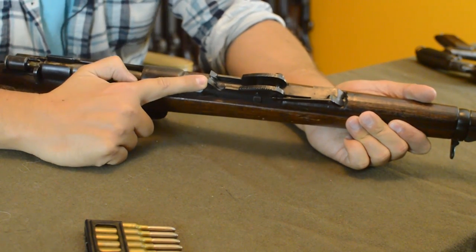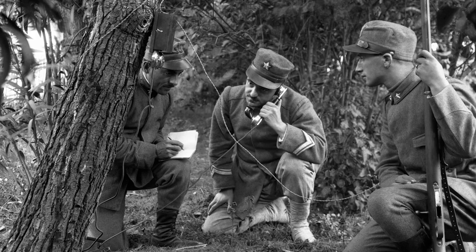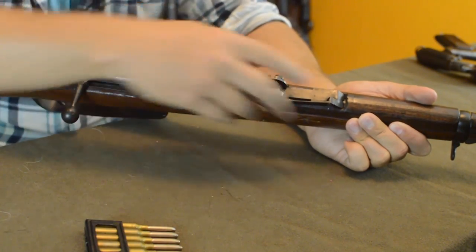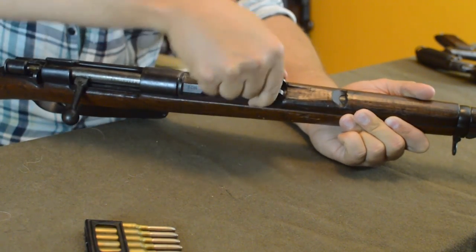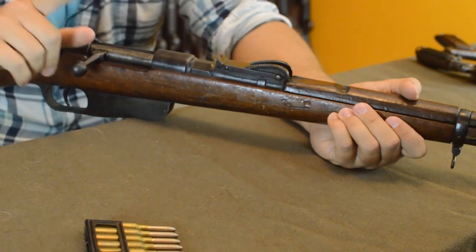On range and mountain suitability: the Carcano sight is interesting. In the base position the rear notch is set for 300 meters — the shortest setting, which tells you how people thought about range. You can adjust all the way up to 2,000 meters, though at that distance it's just volley fire. The Carcano is well suited for mountain use, and we'll get into that in a moment.